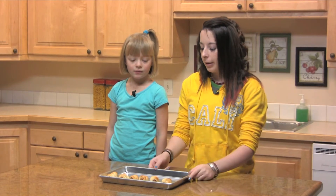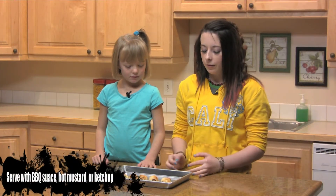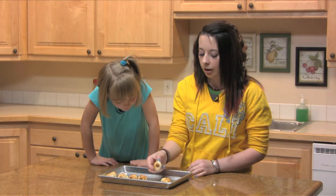We have some that are already baked and this is what they look like when they're done. These are really good dipped in barbecue sauce and hot mustard and other stuff. They're also really good plain.